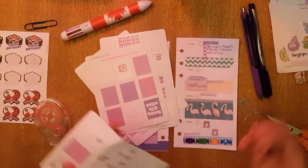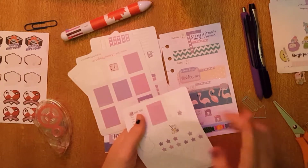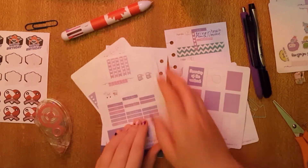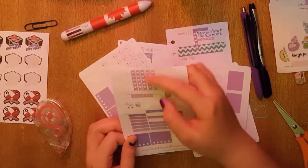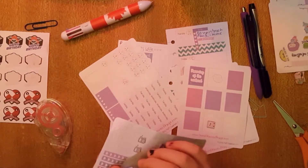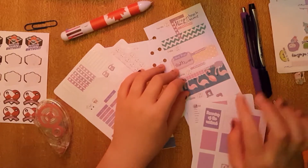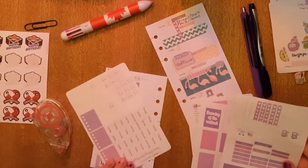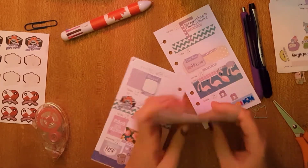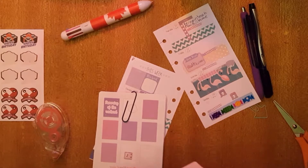I'm going to put this 'lazy day' sticker on Saturday because I deserve a lazy day. I used three full boxes, some little flags, and I still need to put down the weekend banner — I'm going to do that now. This is why I do an overview, so if I missed anything I can put it all down. I'm going to paper clip and bobby pin this together.